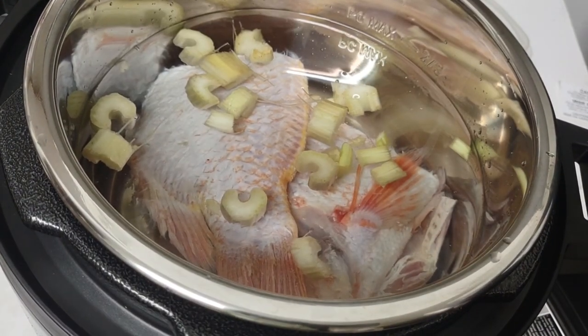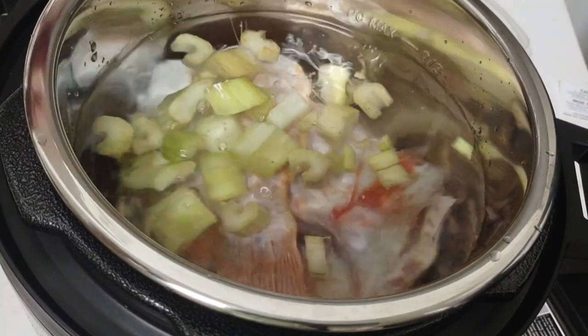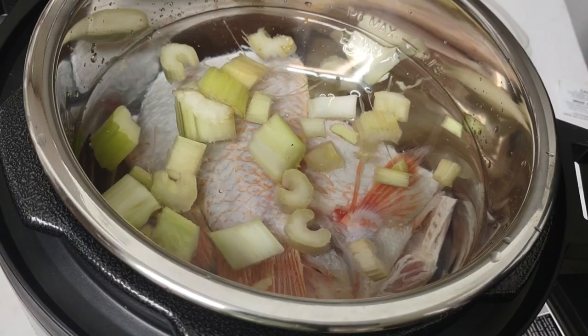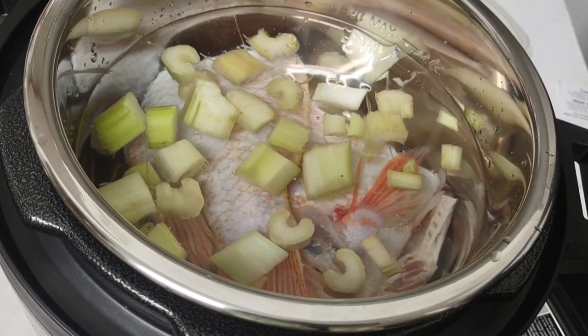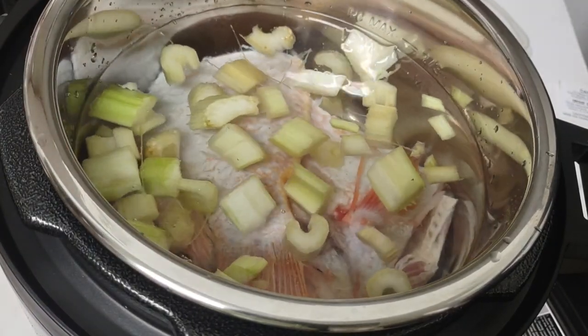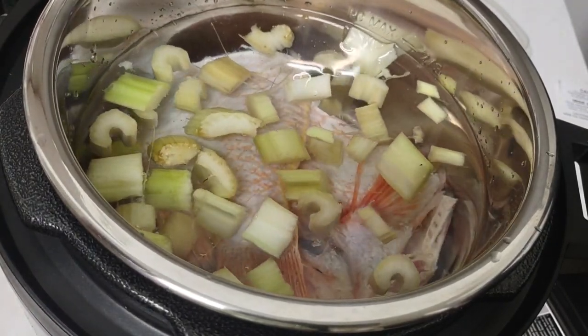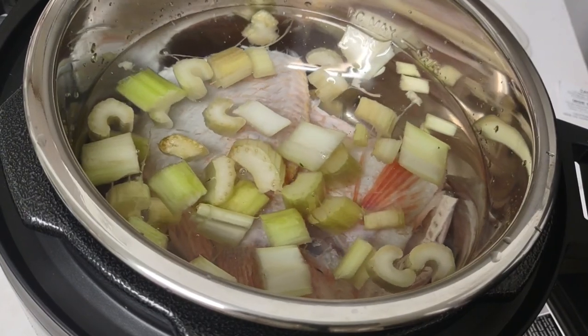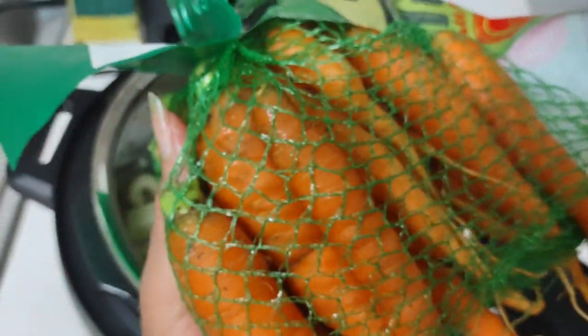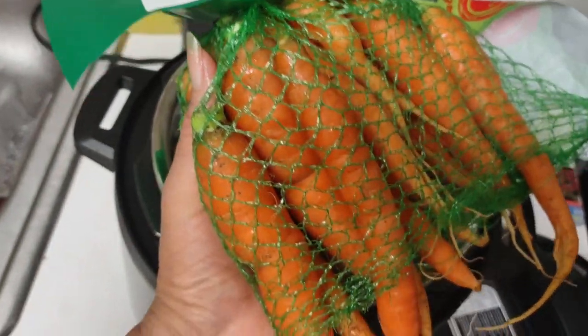I cut up some extra celery and it's all going into the pot. I'm also going to cut some carrots that I got from the Amish market today — they are really lovely. Look at these carrots, imagine that, beautiful.